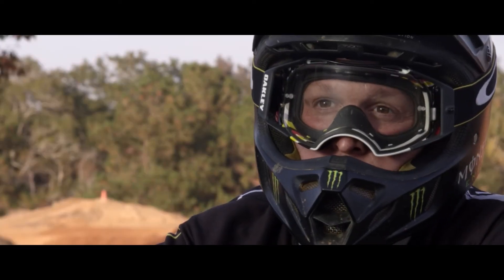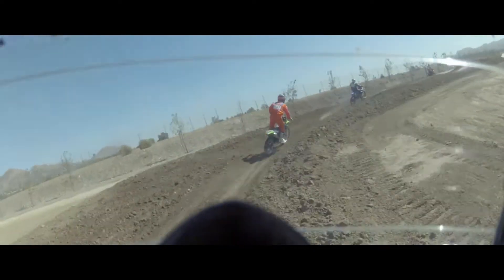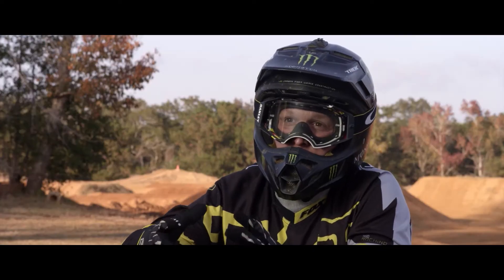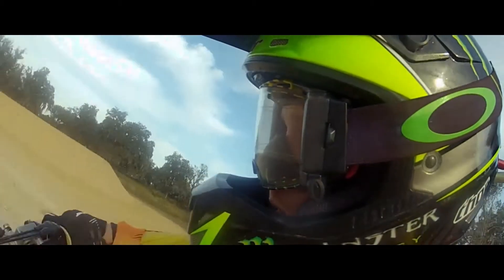I love the goggle. Peripheral vision is unbelievable. It's like everything is in HD. I can't believe how much better I can see. The lens is optically correct, so wherever you look through the lens, there's no distortion.